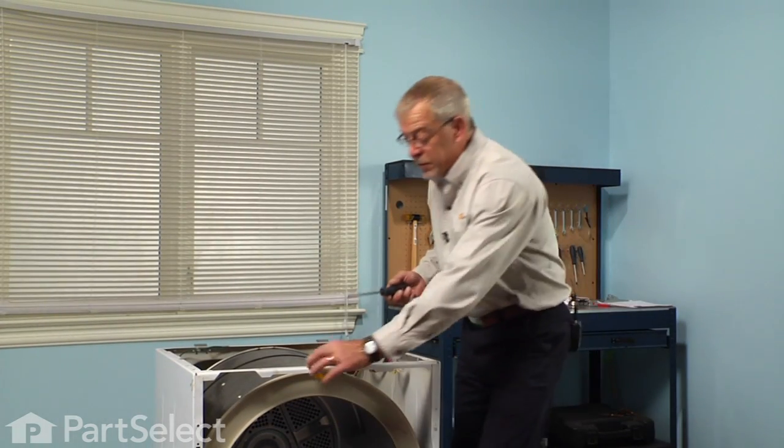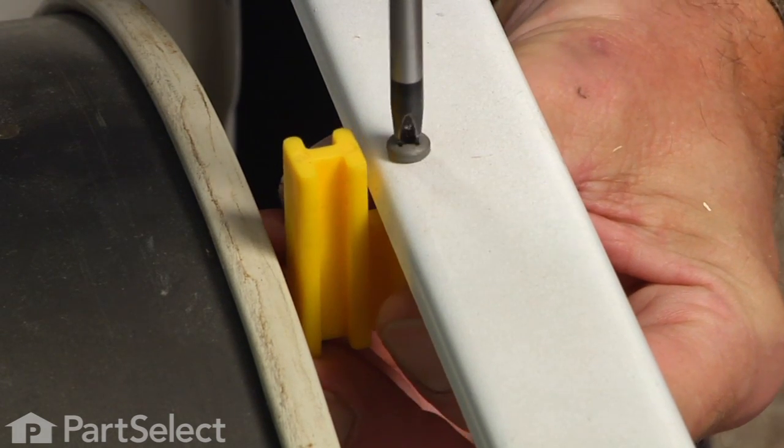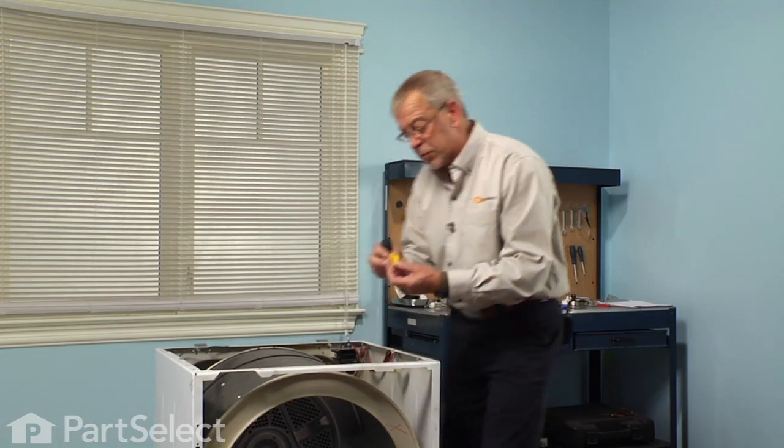Next we're going to remove this little guard on the front with a single Phillips screw. That will give us a little more room to remove the drum.